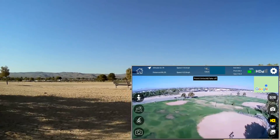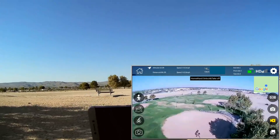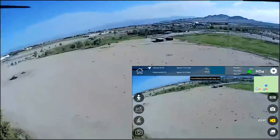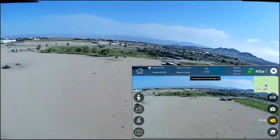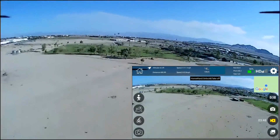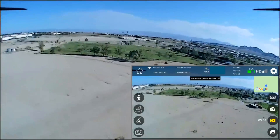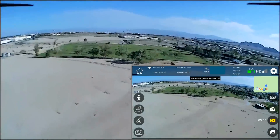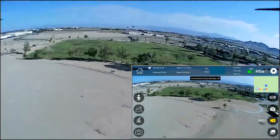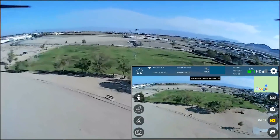I am going to hit return to home. And it should be coming back home — and there it is, coming home. It wasn't the end of the FPV signal; it was the end of the control signal. My Vizio controller is telling me through telemetry that it was losing signal from the drone and couldn't control it anymore. So now it's coming back home. Let's see how accurate its return to home and landing is.